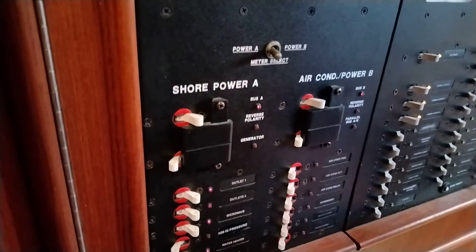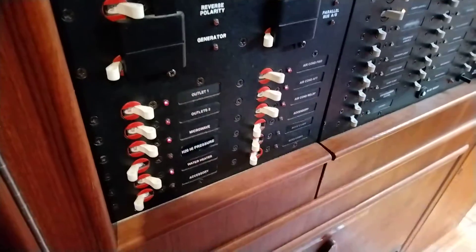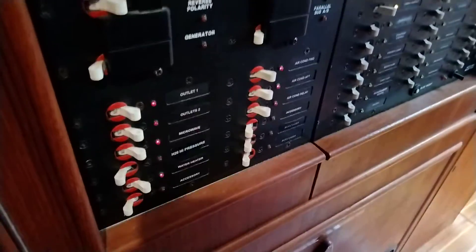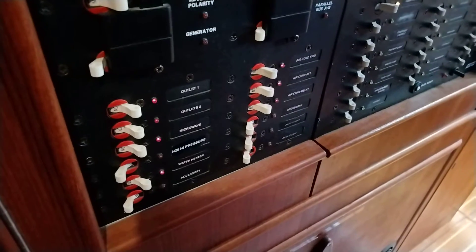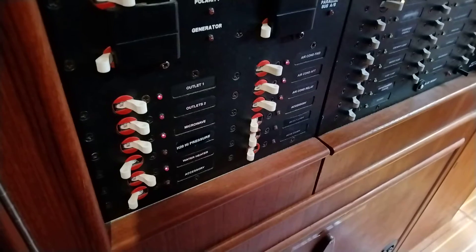You switch this on first, then these three breakers — that's forward, aft — and then hit your relay. You're going to hear a series of clicks. Once the system is done clicking, you can then go to your thermostats and set either heat or AC, whatever you want.